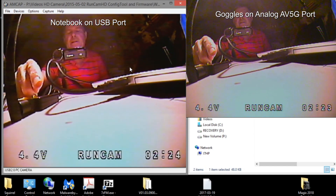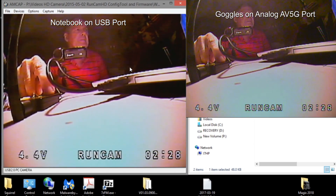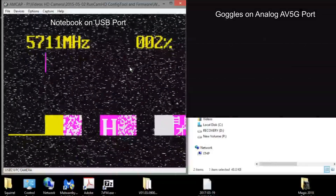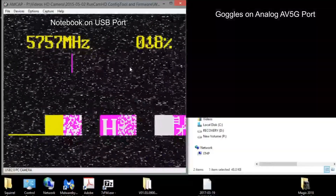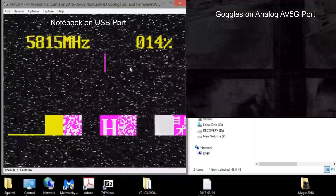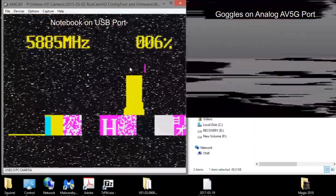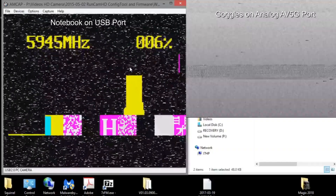I'll do it again just so you can see it. Holding the button, starting the scan — now the goggles are just flickering. Just flickering, no picture. Every once in a while a picture will come in if it finds a frequency. See, it flickered and you can see a little bit of picture on the goggles. But it isn't until it locks in that you can actually get the picture.